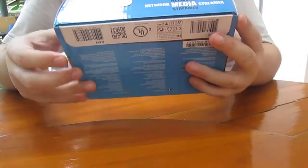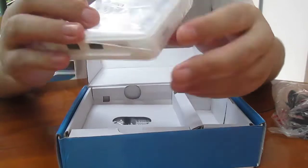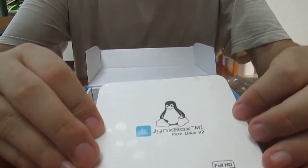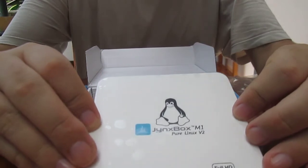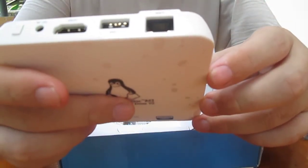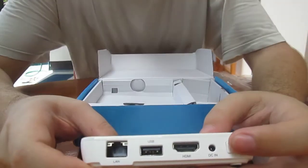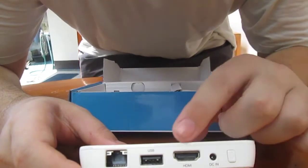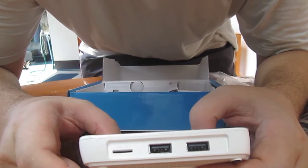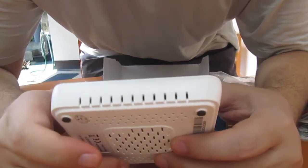Let's have a look inside. The Jinbox M1 Pure Linux V2 is very thin. On the back we've got the power button, DC jack, HDMI output, USB, Ethernet, and two more USB ports, plus a micro SD card slot. At the front there are IR receiver, status LEDs, and network LEDs.